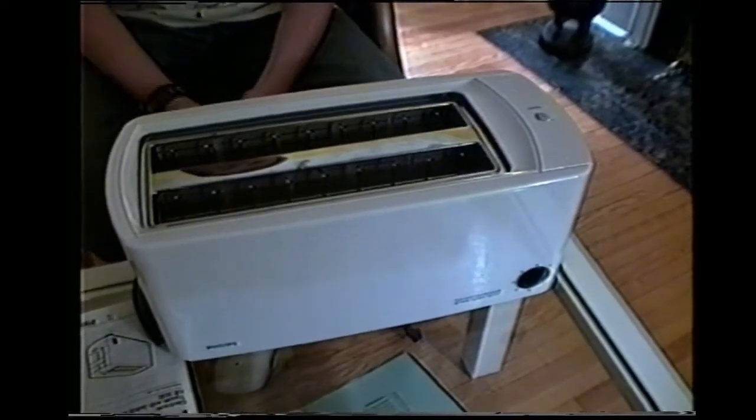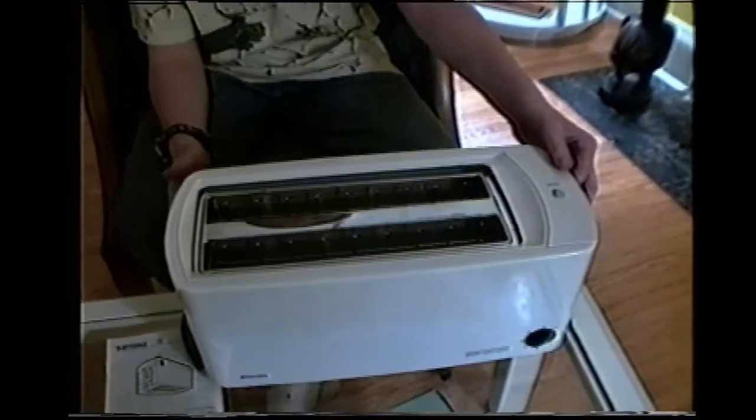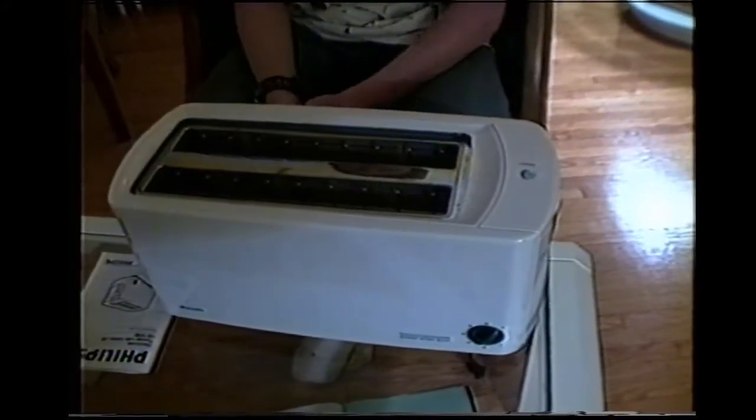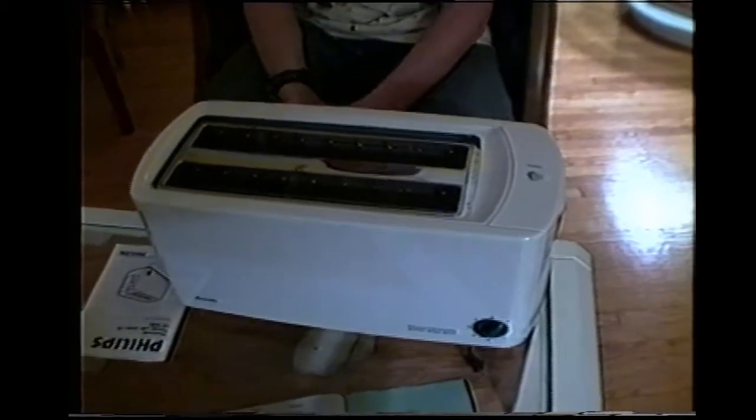The toaster has many safety features but still it can be dangerous to little kids. Never let little kids play with this toaster. Special safety features on this toaster are the safety lift and also cooling plates on both sides to ensure that the outside remains cool at all times.